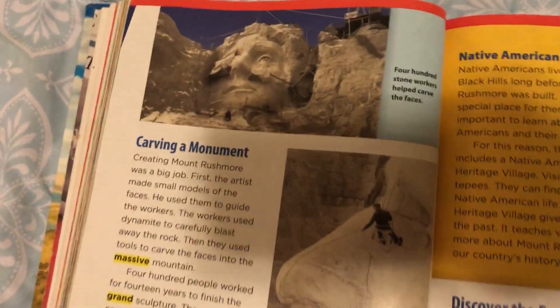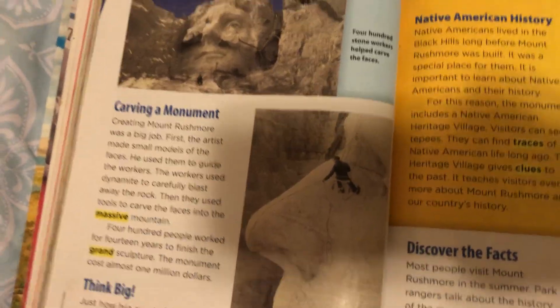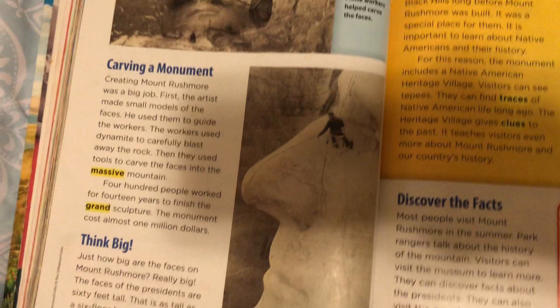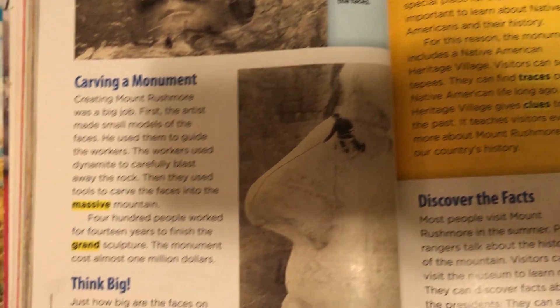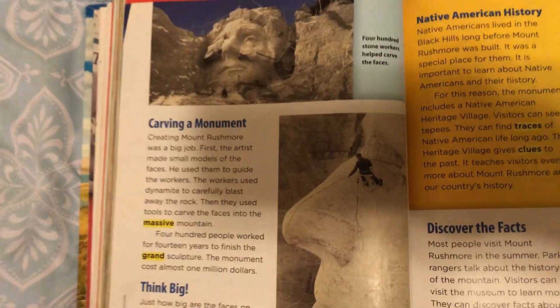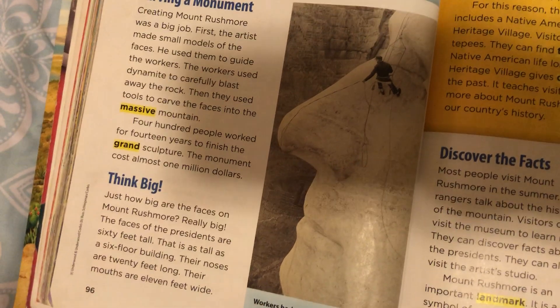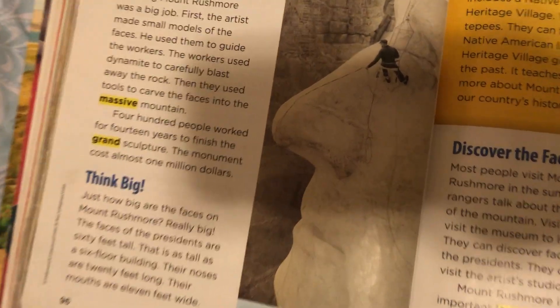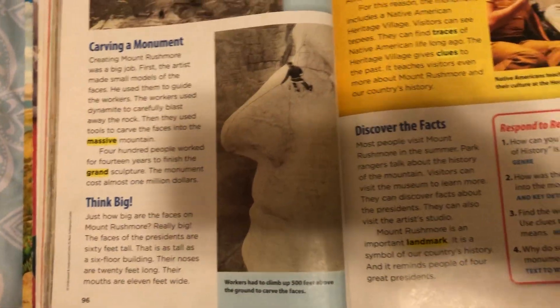Carving a monument. Creating Mount Rushmore was a big job. First, the artists made small models of the faces. He used them to guide the workers. The workers used dynamite to carefully blast away the rocks. Then they used tools to carve faces into the massive mountain. 400 people worked for 14 years to finish the grand sculpture. The mountain cost almost one million dollars.